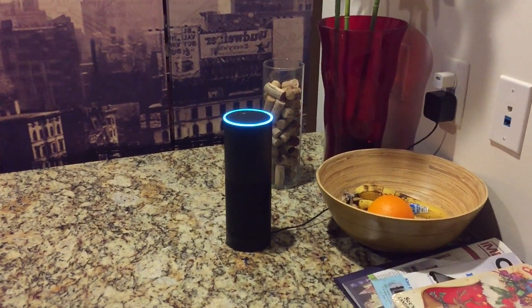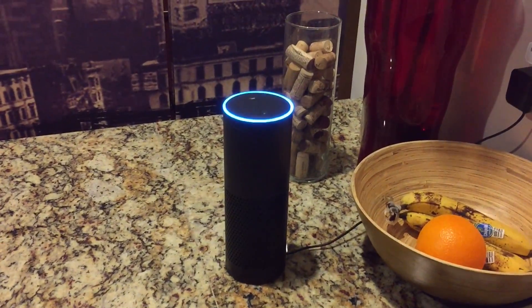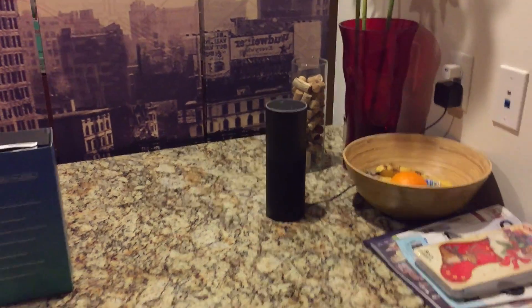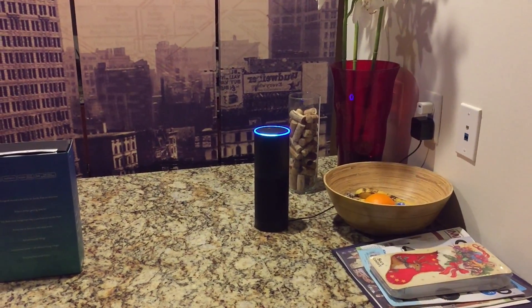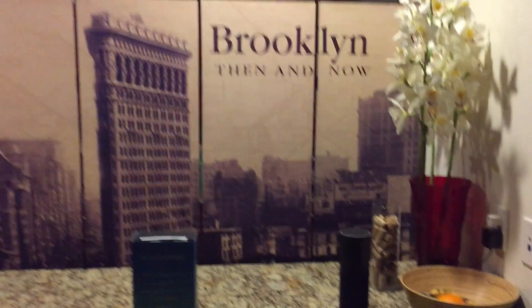Alexa, set a three-minute timer. — Your timer will ring three minutes from now. — Alexa, turn off all the lights. — All right, so there you go — turned off all of the lights as you can see as I pan around. And we're going to turn them on section by section. Alexa, turn on the kitchen lights. — Okay, so those are on.